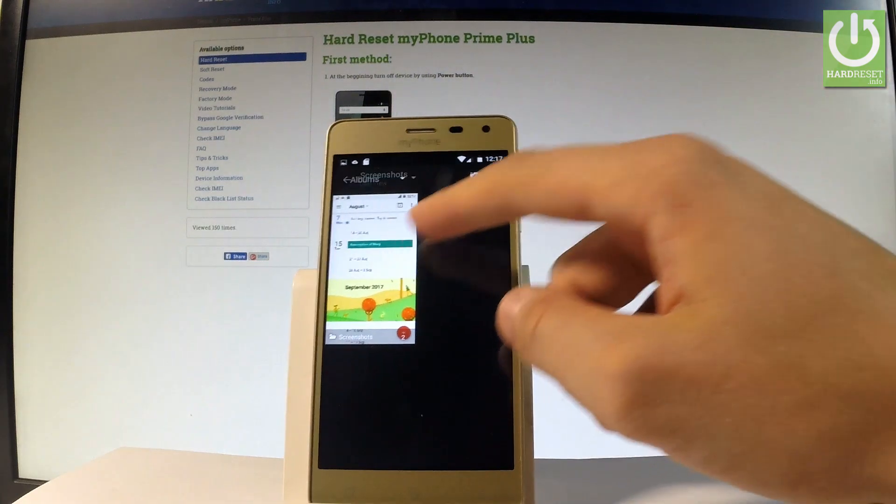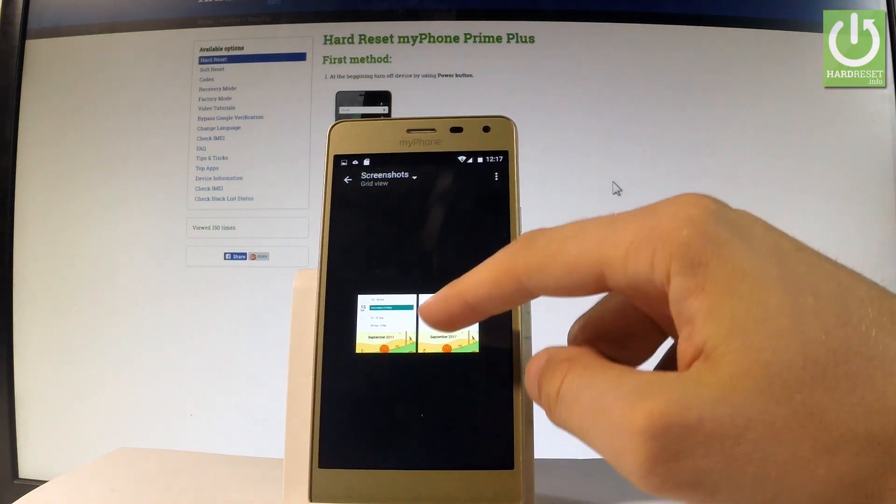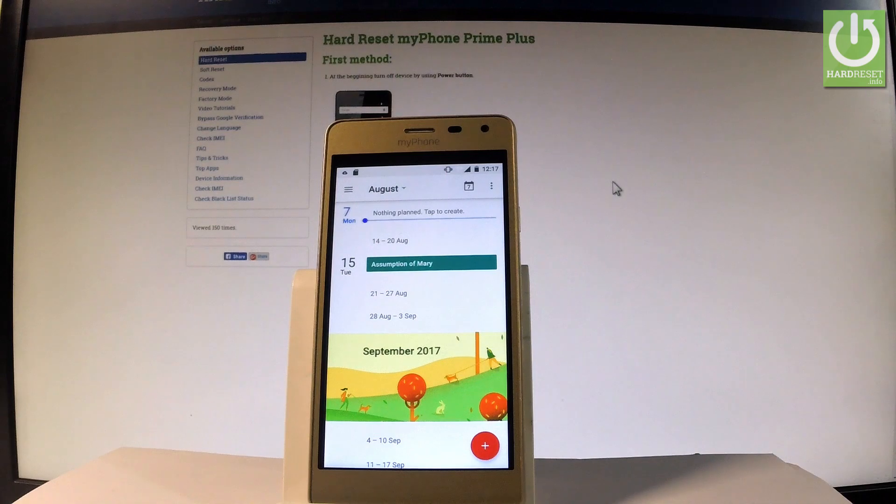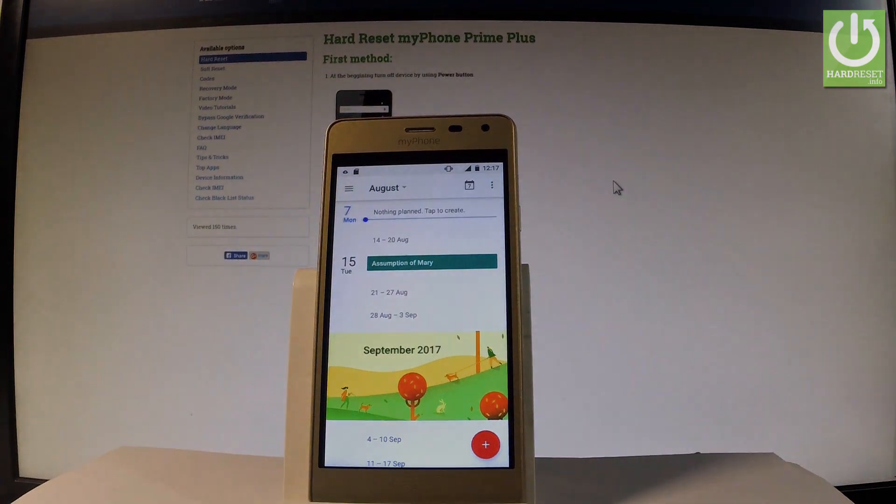So now you may choose your screenshot and start editing, sharing, or deleting all of the following pictures. Thank you for watching — please subscribe to our channel and leave a thumbs up on another video.